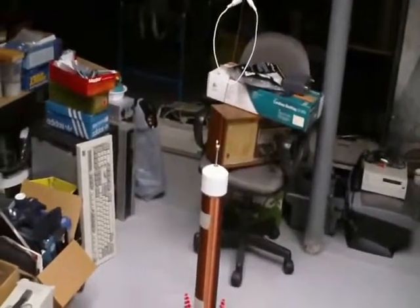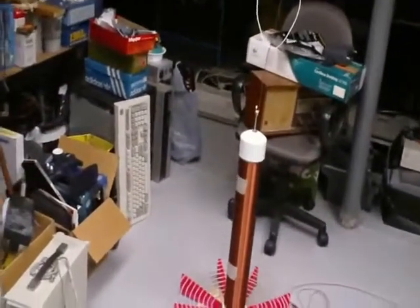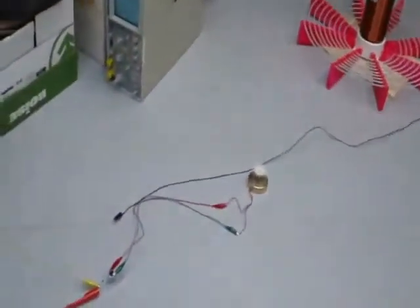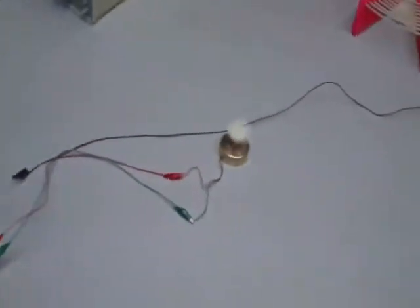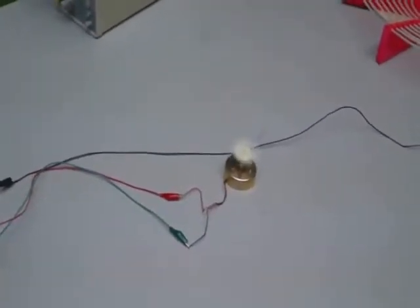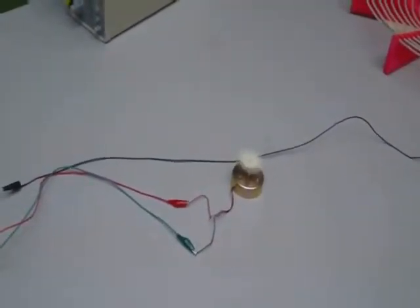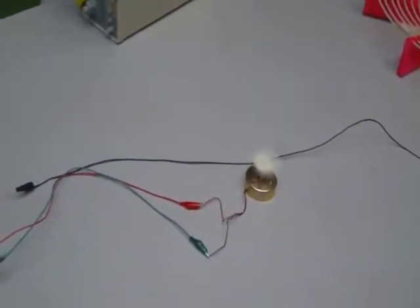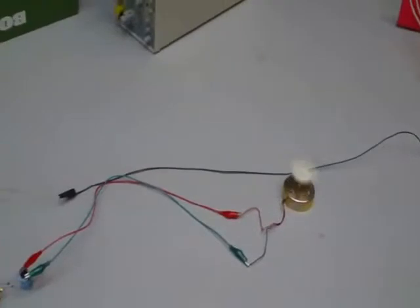This is the setup. With it powered up, that's the motor. It's picking up at least around 6 to 10 volts DC, and the current reading is at 82 milliamps.